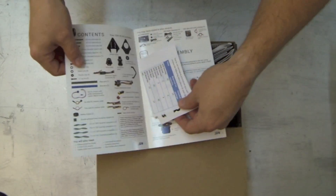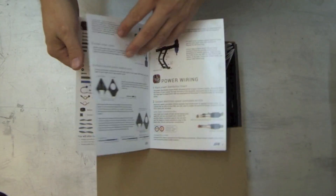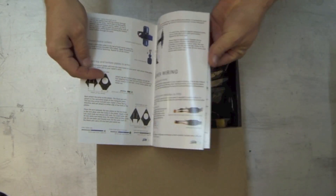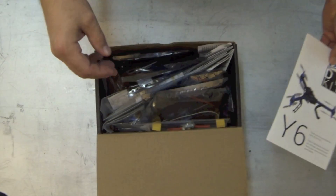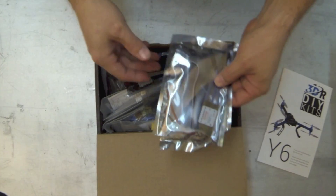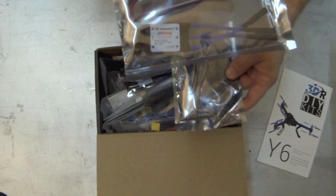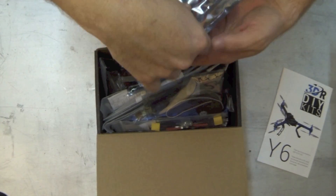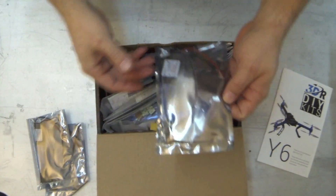There are step-by-step instructions in the manual. Let's get into what's in the box. You've got six ESCs, and these should be flashed with the SimonK firmware, which gives you smoother throttle response.